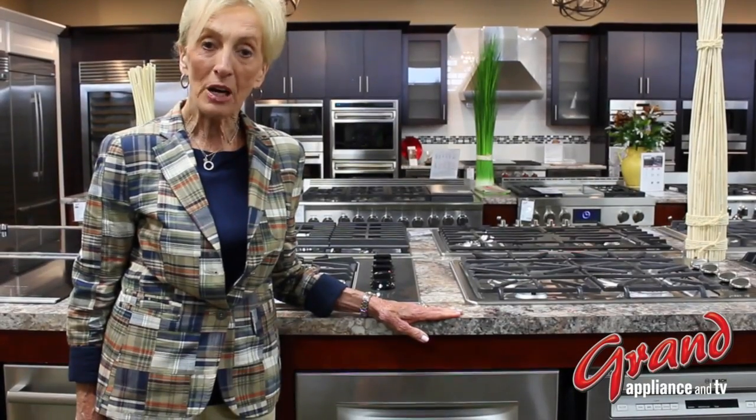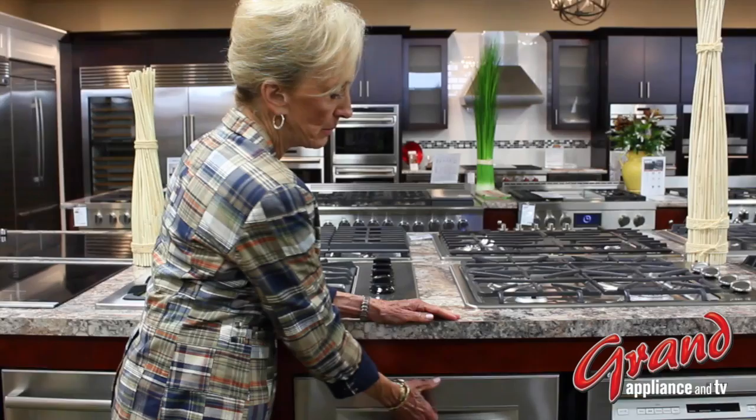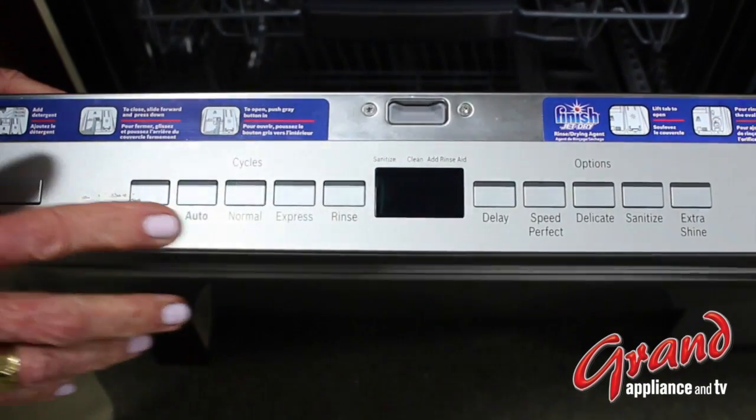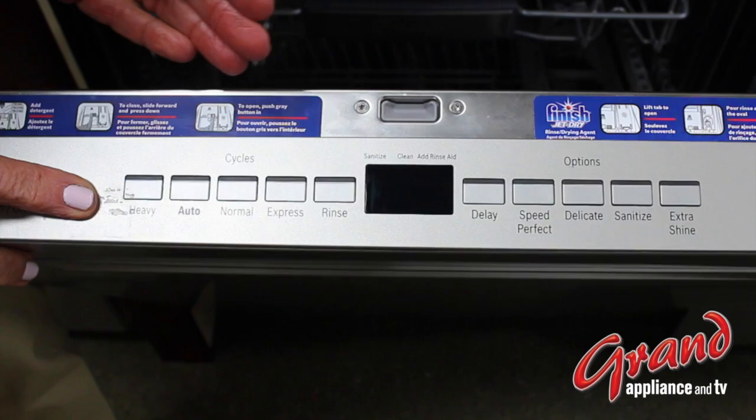Hello, I'm Jan Mahan with Bosch and I'm here at Grand Appliance and TV. I thought we'd talk in depth about a very important cycle on the Bosch dishwasher called Otto. You'll see that there are any number of cycles here on our dishwasher that we could choose from,